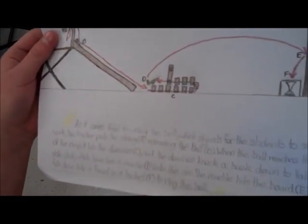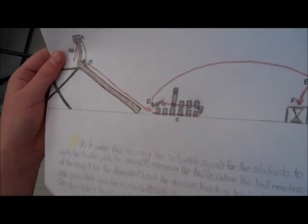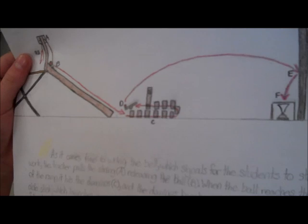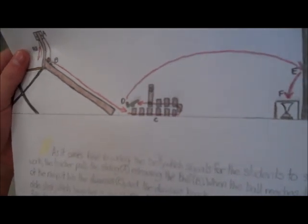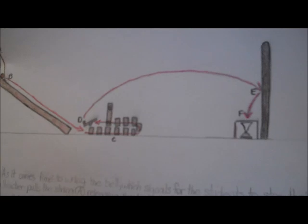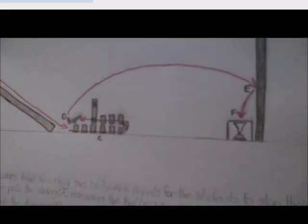As it comes time to ring the bell, which signals for the students to stop their work, the teacher pulls the string, releasing the ball. When the ball reaches the bottom of the ramp, it hits the dominoes, and the dominoes knock a book down onto a popsicle stick, which launches a marble into the air. The marble hits the board and then falls down into a funnel in a bucket to ring the bell.